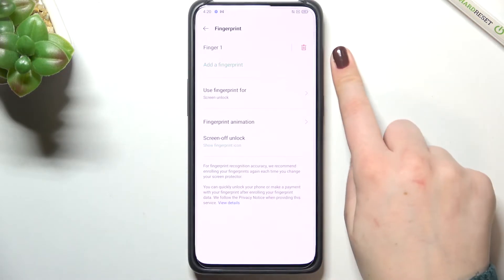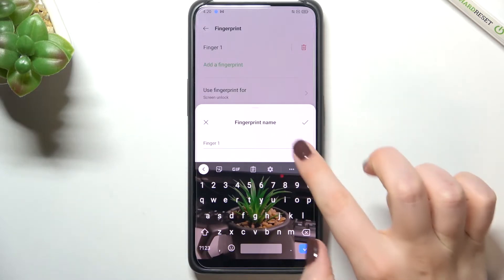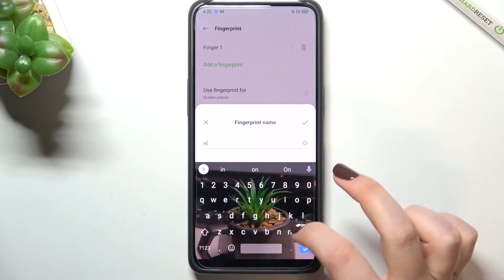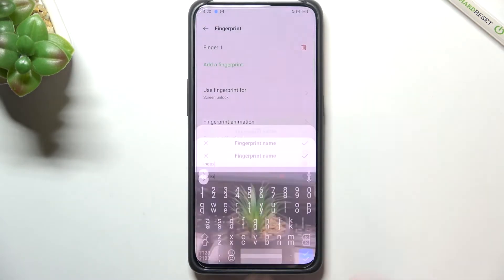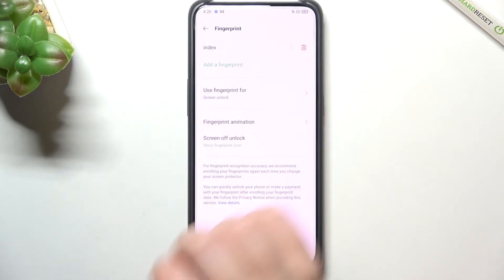This shows the fingerprint we just added. We can remove it by tapping the trash bin icon, or we can rename it. Let's rename it — it was my index finger. Tap the tick icon to confirm and as you can see it is immediately changed.